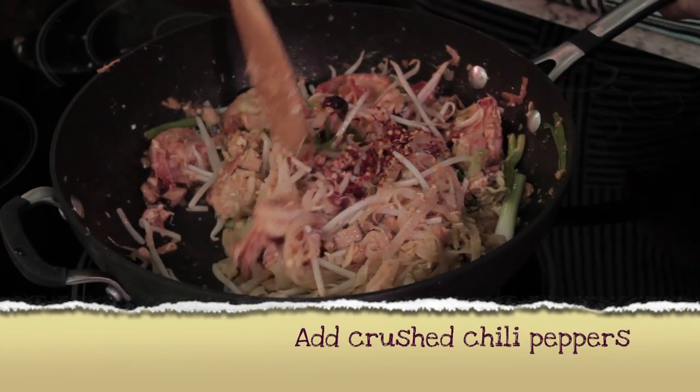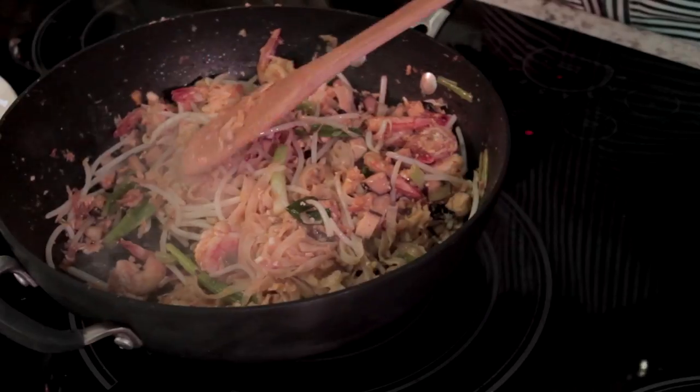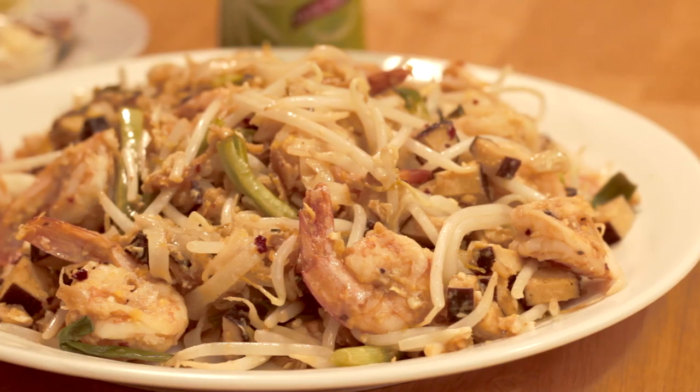Finally, add the chili peppers. Serve the dish with beansprouts, lime, peanuts, dried chili, and or palm sugar on the side.